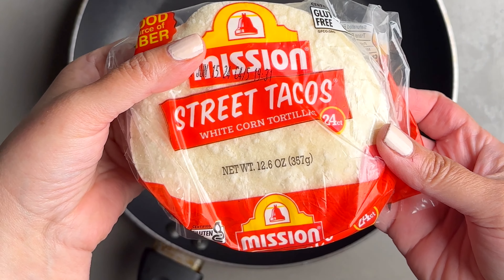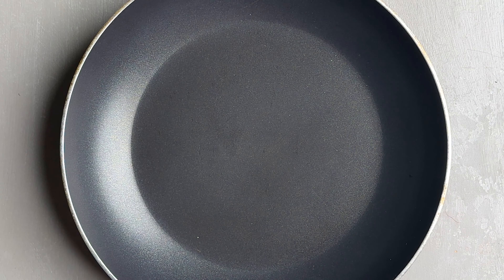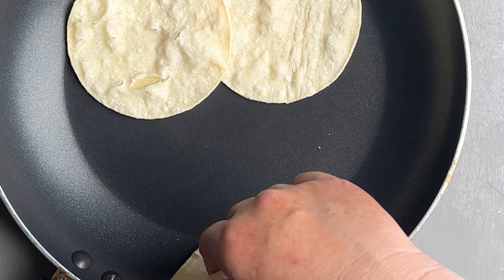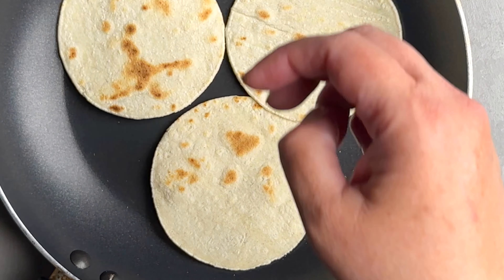For the tortillas, you can use either flour or corn. These are my favorite — the street tacos corn tortillas. What I do is I warm them up on the stove over medium heat by using a pan or a griddle until they're warm and golden brown on the outside. But if you want, you can just pop them in the microwave for a few seconds before serving.